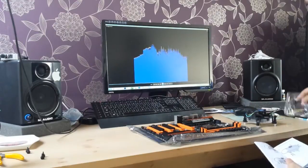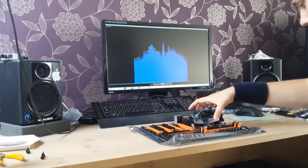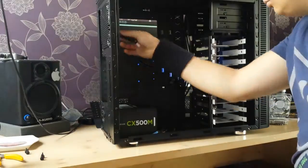Moving on to the cooler — the stock CPU fan that comes with the i7. It's really good, very similar to the last generation. It comes with thermal paste already applied, so you don't need to do anything with that — you just put it on and you're set to go.